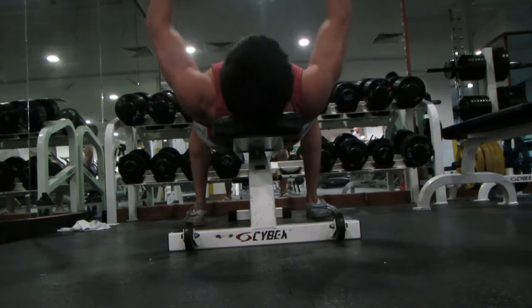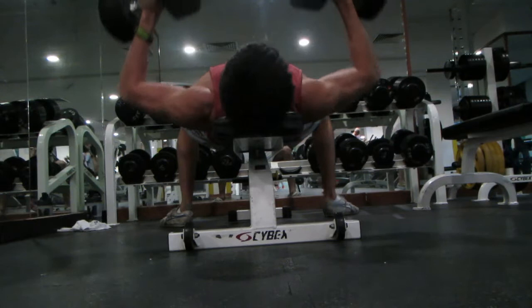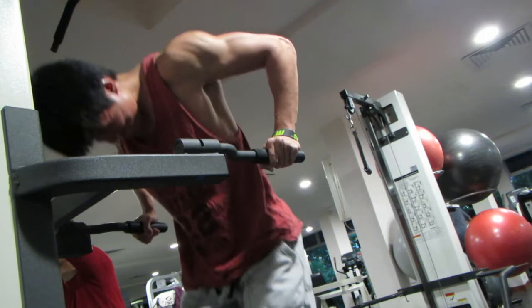Now flat bench press. As you can see, I try to lift up my neck — this may not be great posture for everyone, but it gives me a better stretch. Try to focus on moving your biceps inward toward your chest when doing the bench press; it will really help the contraction.